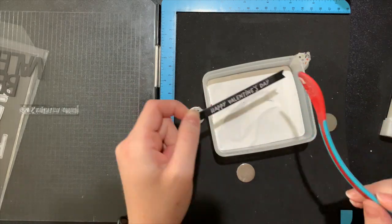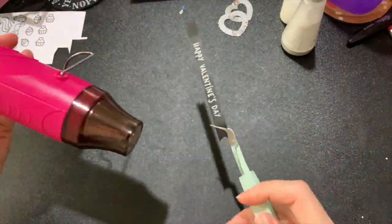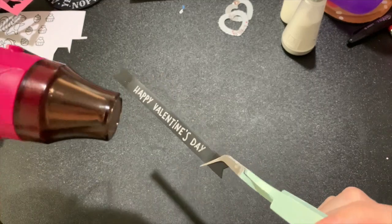I'm using some black cardstock and stamping Happy Valentine's Day with my embossing ink and using some white embossing powder.